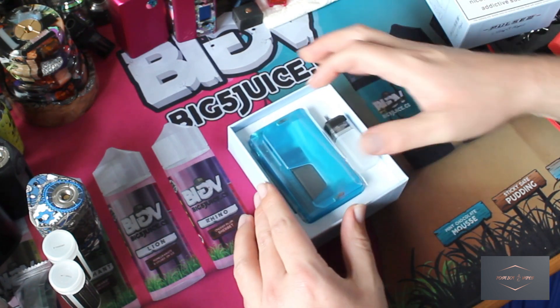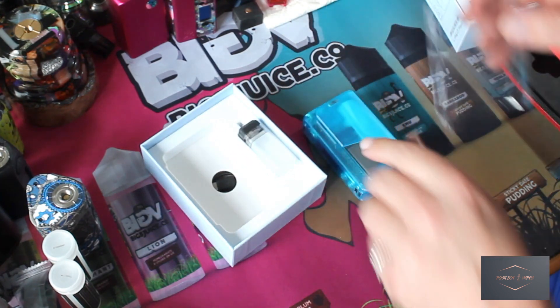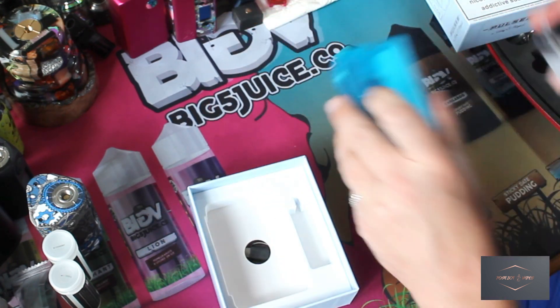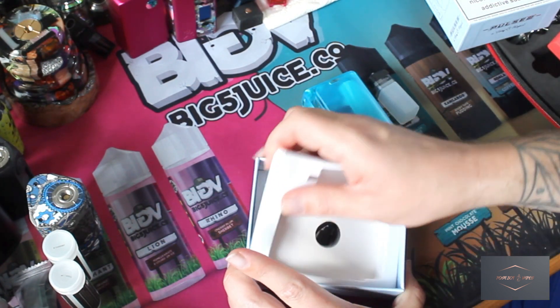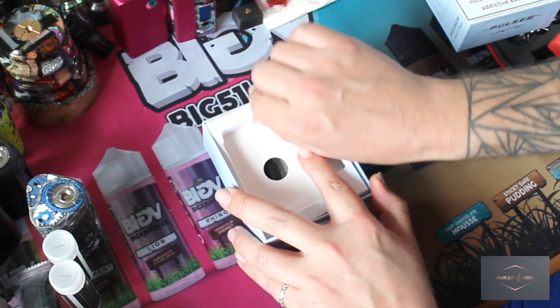This one is in frosted blue — look at that. Let's take off the protective sleeve and throw that in the bin. There's our frosted blue Pulse 3. There's a squeeze bottle already inside it, and there's a spare one. One's clear and one's kind of grey — well, whitish. There's your USB-C cable, there's your instruction manual.